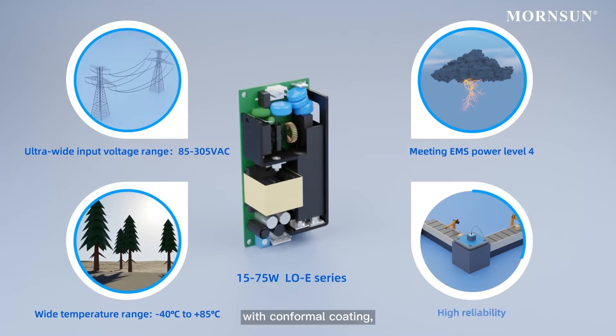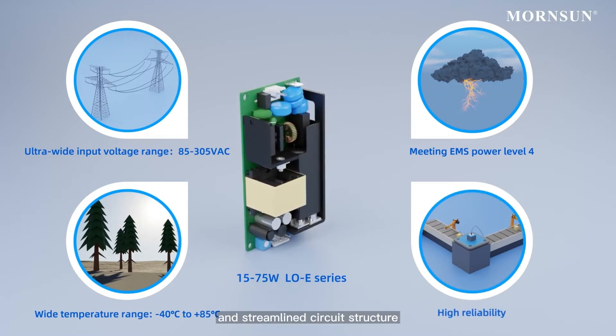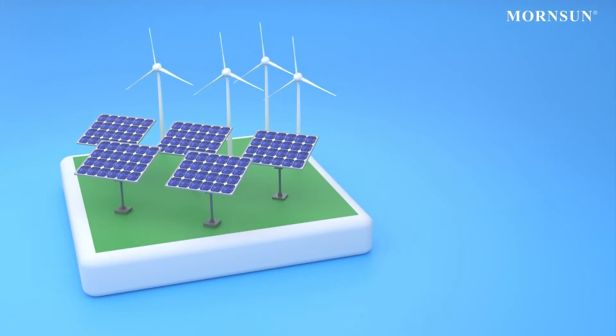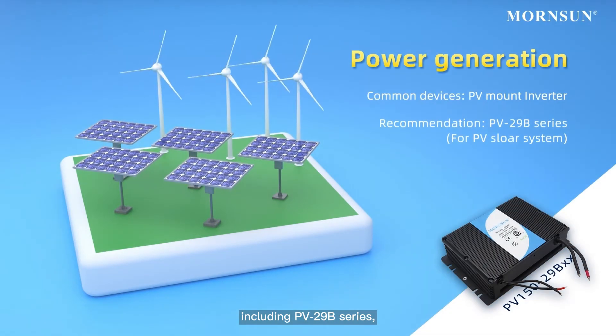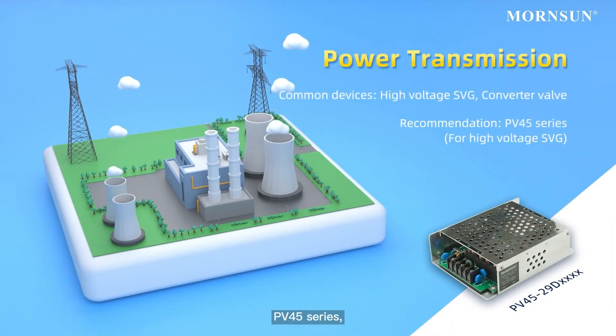In addition, conformal coating, highly automated production, and streamlined circuit structure ensure the product's high reliability. Mornsun offers a one-stop power solution for electric power, including the PV 29B series and PV 45 series.